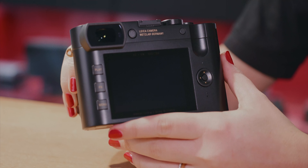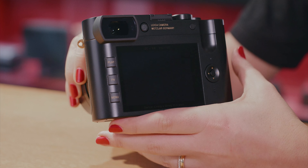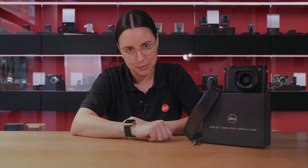Another first for the brand is a laser engraved edition and serial number under the cover of the back display. The camera has its own custom strap that's made from a soft Nappa leather and is of course embossed with the Leica logo.